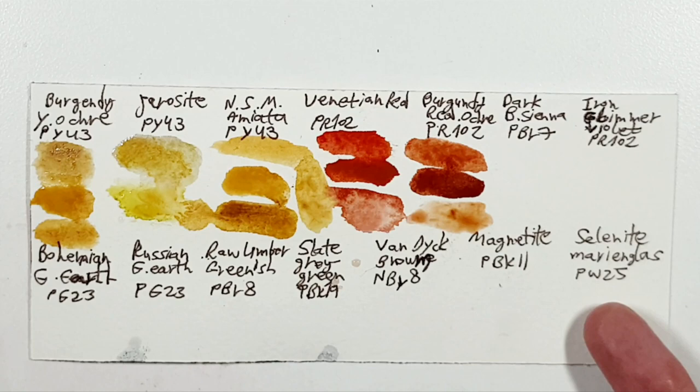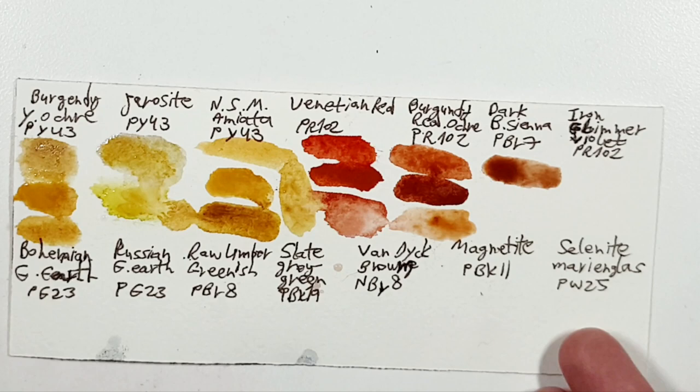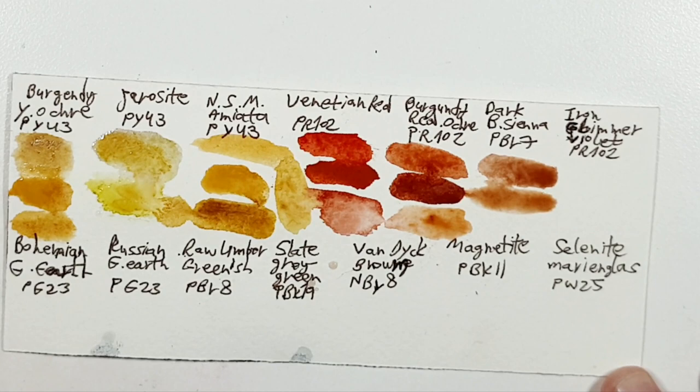Next, a Dark Burnt Sienna. I chose Mummy Backsite of Daniel Smith — the dark burnt sienna there is PBr7. But you can choose other brands' burnt sienna, like Italian Burnt Sienna of Roman Szmal, for example — it's a good option. Or this Red Iron Oxide could also be an option.